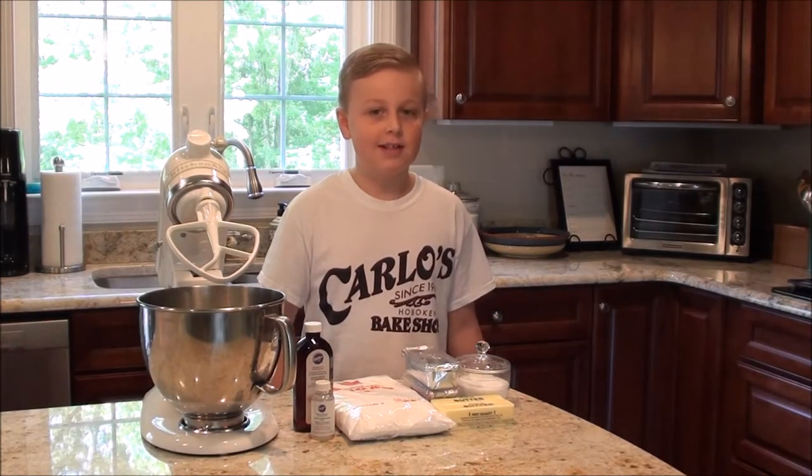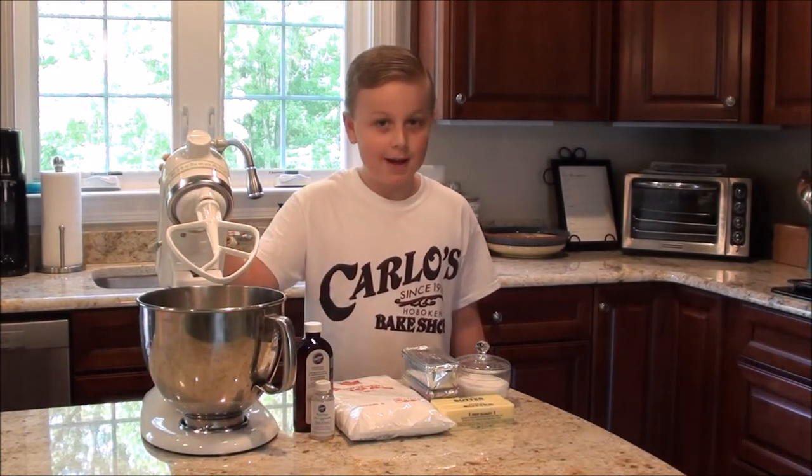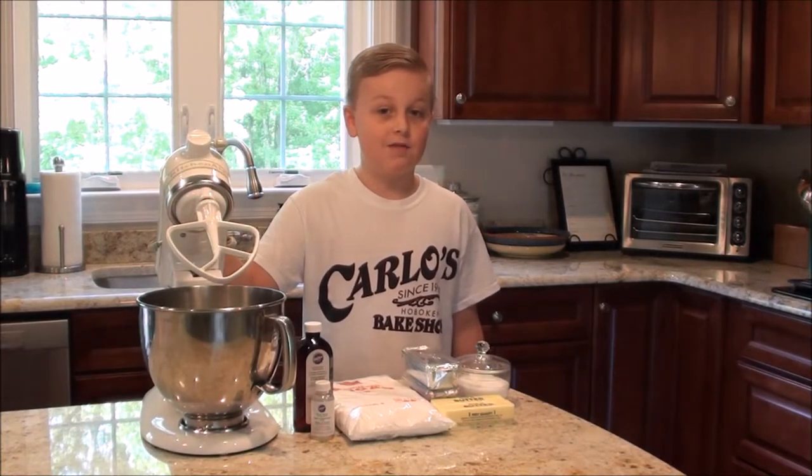One of the camps I attended was Cake Boss. So today I'm going to show you how to make homemade buttercream icing, which I promised you in my last video.